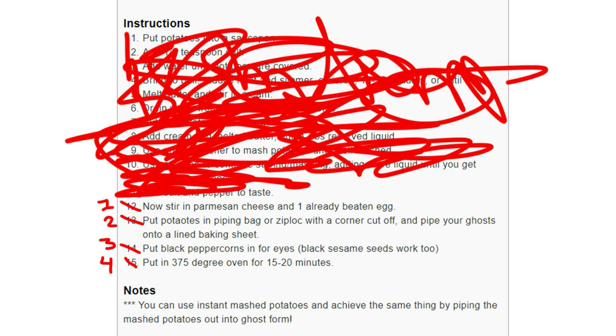I'm way too busy for all that. So I figured, well, the potatoes are instant — why don't we just make everything instant? So I have the instant potatoes for the tater ghost.